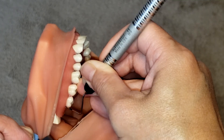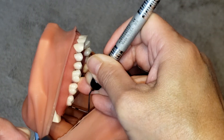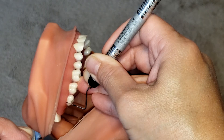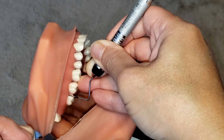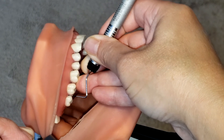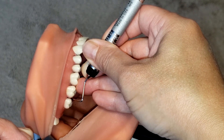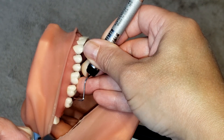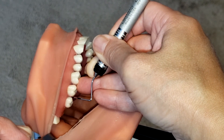Then gently press down to touch into that junctional epithelium. Now we're going to come out and reinsert at the distal line angle and walk all the way across the buccal into the contact. Once I reach the contact between the two teeth, I am going to again just slightly slant the probe so that I can get right into that contact and go down to that junctional epithelium.